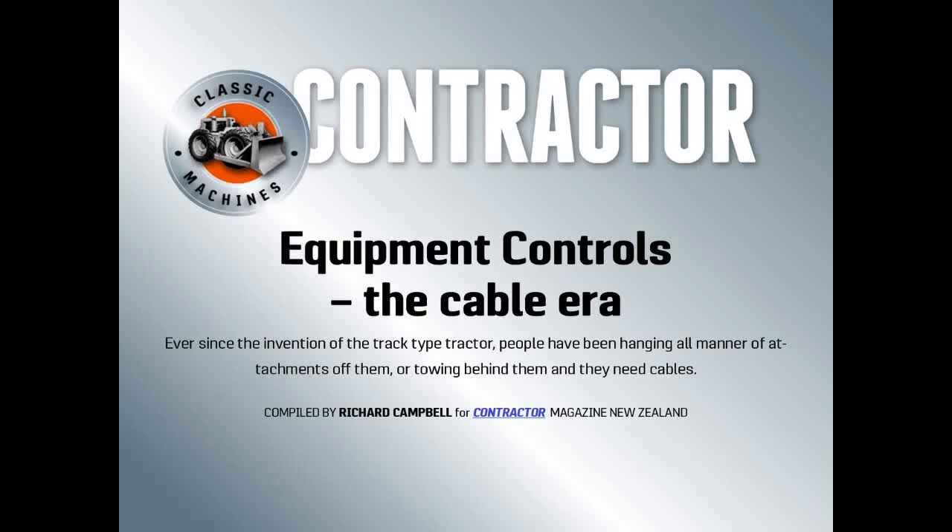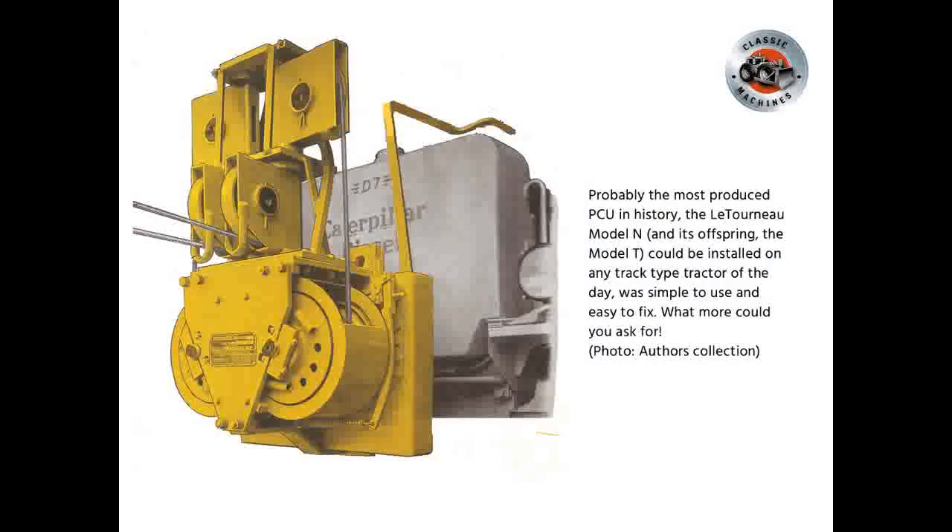Equipment controls the cable error: ever since the invention of the track-type tractor, people have been hanging all manner of attachments off them or tying behind them, and they need cables. Probably the most produced PCU in history, the Lertino Model N and its offspring the Model T could be installed on any track-type tractor of the day. It was simple to use and easy to fix — what more could you ask for?